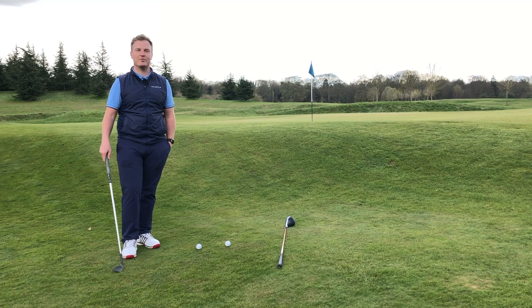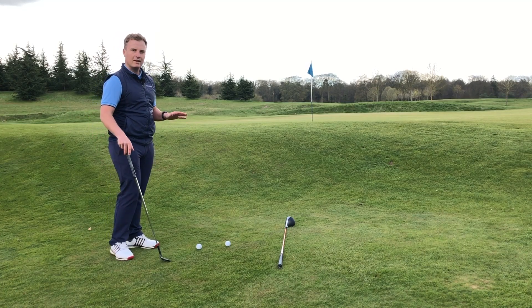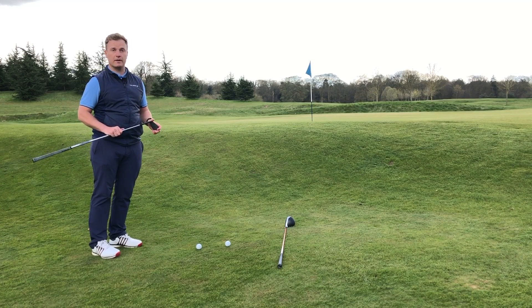Hi, I'm Mike Shreve, Head Golf Professional here at The Grove and we're on course now just beside the 9th green. The Grove is famous for its runoff areas all around its green surfaces and we're just going to look at two different options of how to play this shot.